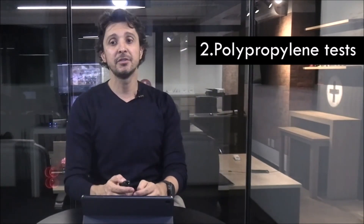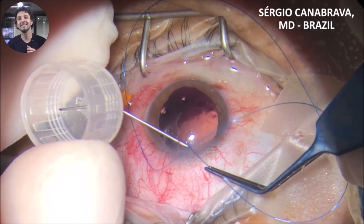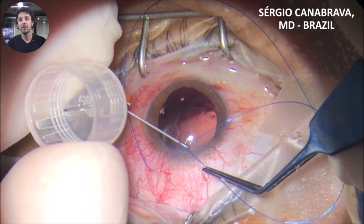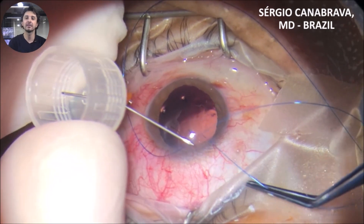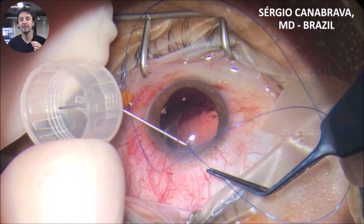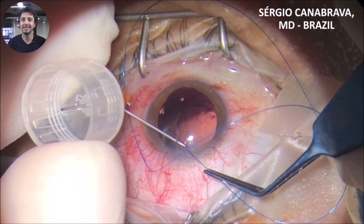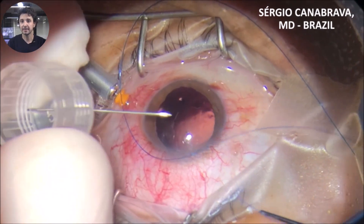Tip 2: polypropylene tests. As you can see in this video, it is important to test the polypropylene inside the needle and outside the eye before surgery. It's important because sometimes you try to insert the polypropylene inside the lumen of the needle and it does not happen.